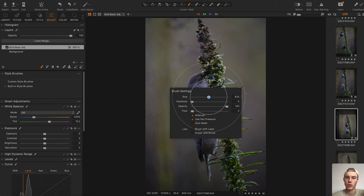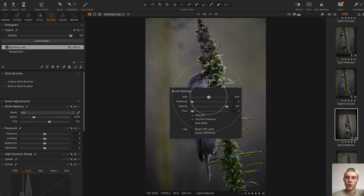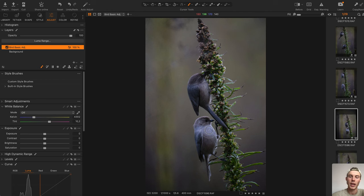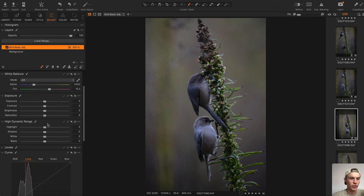I'll select the brush — this is where my trackpad comes in very handy because now I can literally just draw on the birds. I'll put the flow down to 2, the hardness down to zero, and opacity to around 40. For areas where we have natural light fall-off — like some details on the feathers — I'm going to go into the high dynamic range settings and lift the shadows up to maybe 40, then just very gently brush over it. If you press M it shows you the mask.